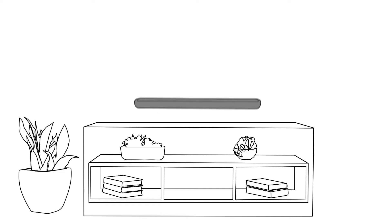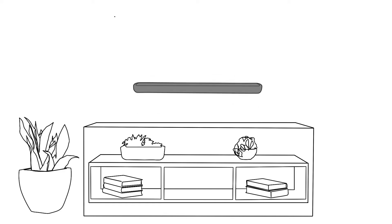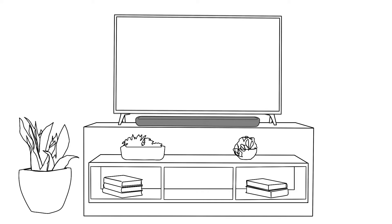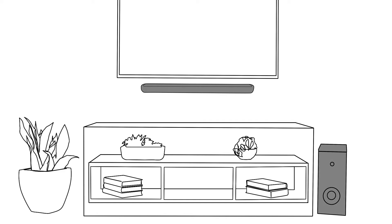Depending on your space, you have options for where to place your soundbar. The slim profile of the soundbar makes it easy to place in front of your TV on a media cabinet. Or you can wall-mount it below your television using the keyhole mount on the back of the soundbar. Your included wireless subwoofer can be placed almost anywhere in the room, depending on where you have space — just be sure it's on the floor.